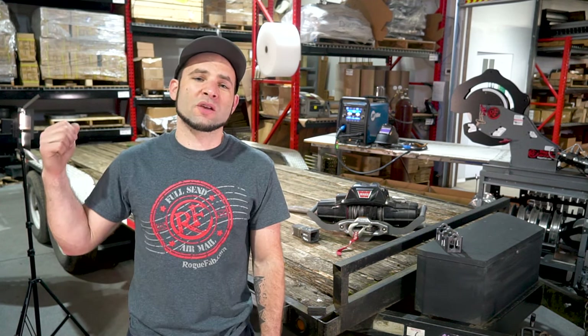Today at Rogue Fabrication, we're going to show you how to turn this basic flatbed into a one-of-a-kind burly workhorse automobile carrier.